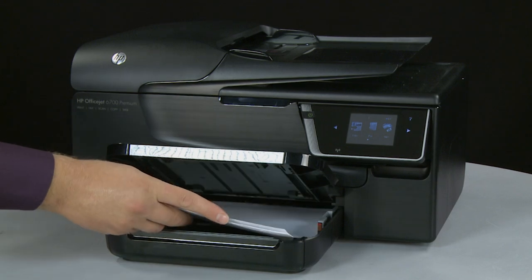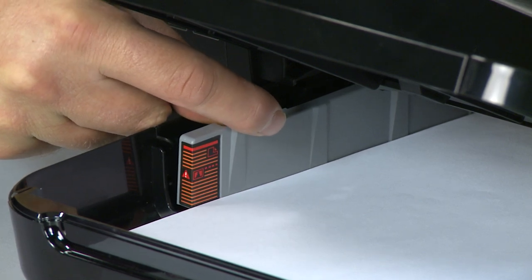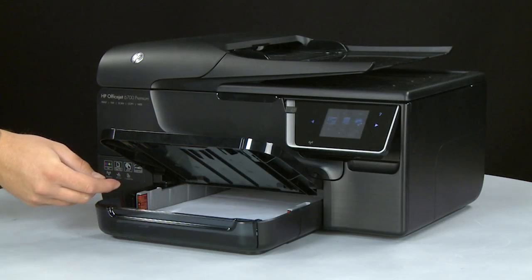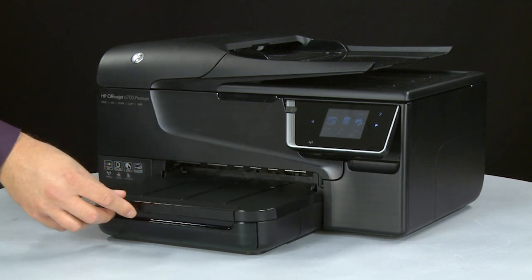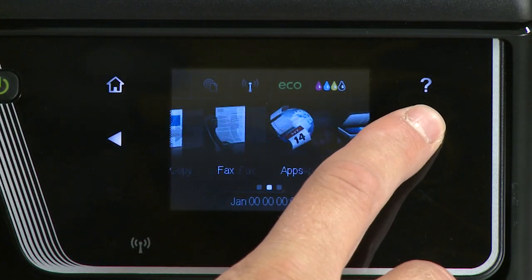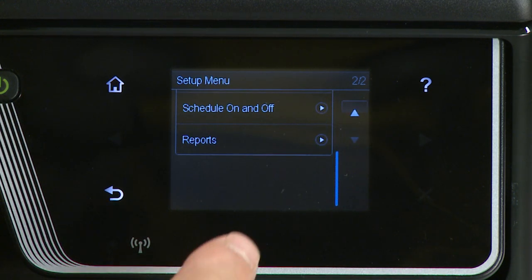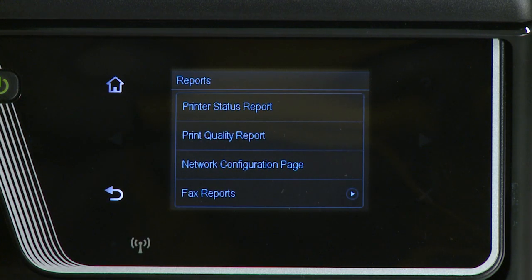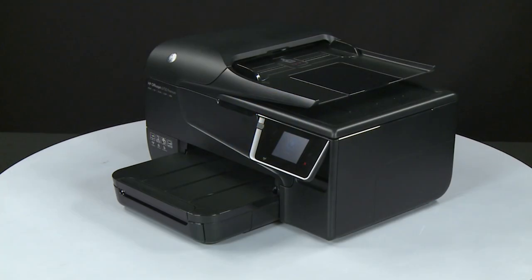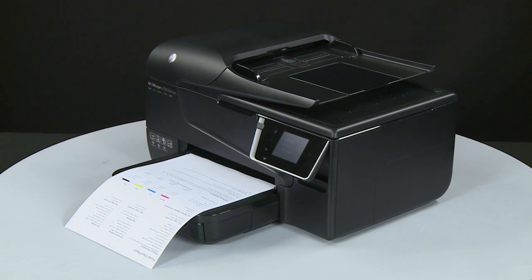Load paper into the input tray until it stops. Slide the paper width guide inward until it stops at the edge of the paper. Do not push the guide in so tightly that it starts to bend the paper. Lower the output tray. Try printing a page directly from the printer's control panel. Touch the right arrow, then Setup. Touch the down arrow, then Reports, then Printer Status Report. If the page prints successfully, the issue is resolved. If not, go on to the next step.